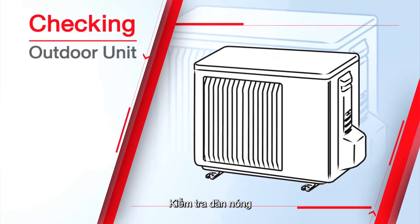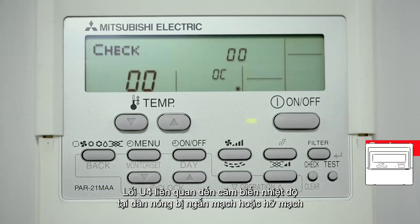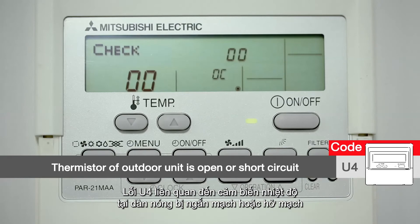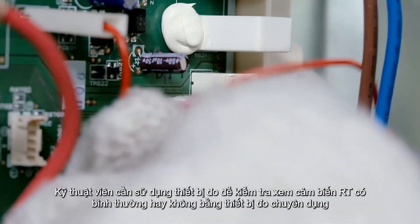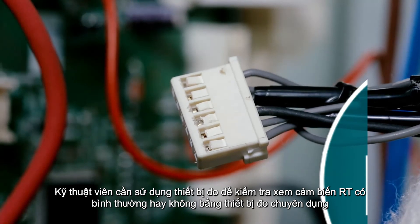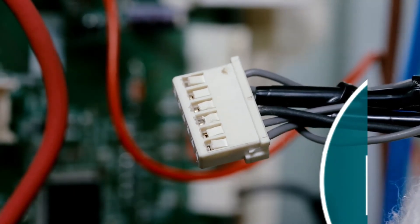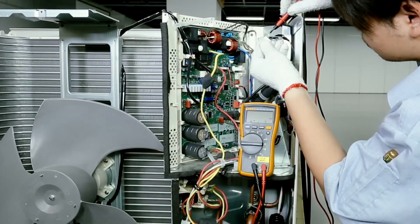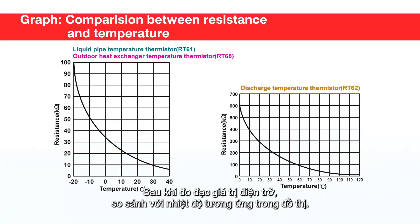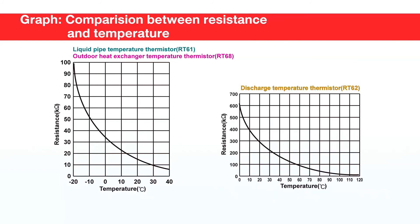When checking the outdoor unit, U4 code refers to an open circuit or short circuit in the outdoor thermistor. The technician should check whether the RT thermistor is normal using a multimeter, and compare the result with the temperature graph. The technician should also check the S3 transmission cable.